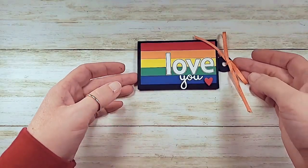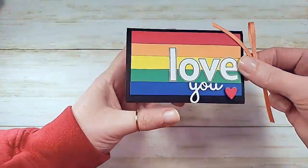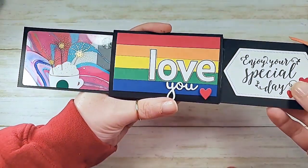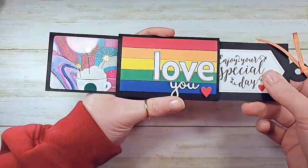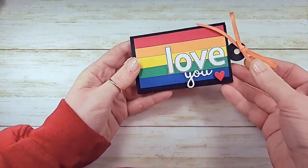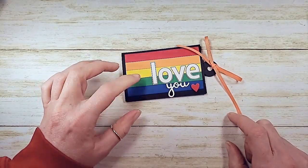Hey guys, Marissa, KitchenTableStamper.com. You guys ready to see how this one works? So this is our project today - you pull the tab, got a fun message on one side and a gift card on the other. Isn't that fun? And having a fun last hurrah with the 2018-2020 in colors - things are starting to sell out. The ribbons - pineapple punch and blueberry bushel ribbons are gone.